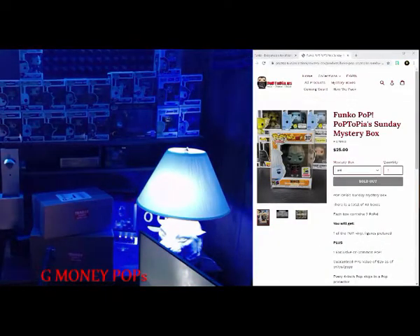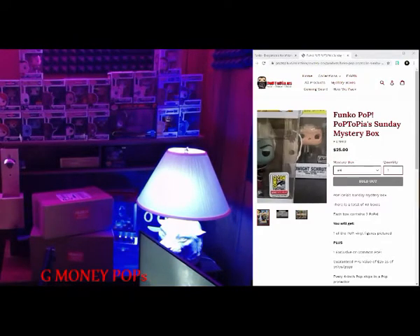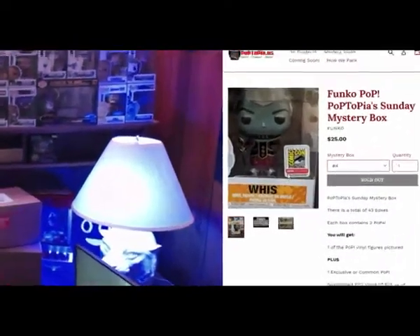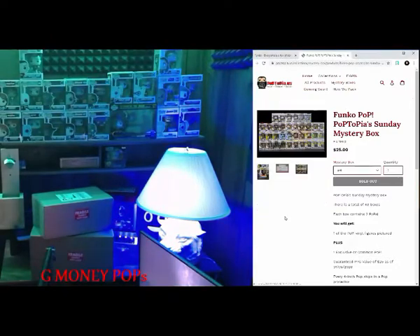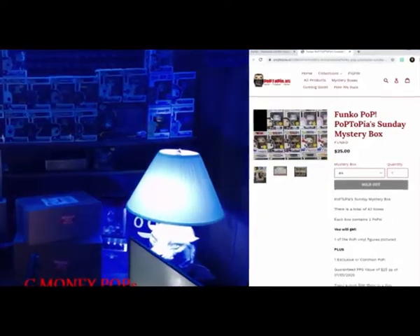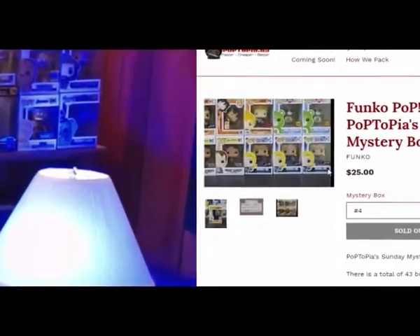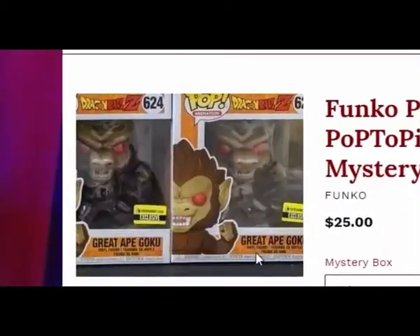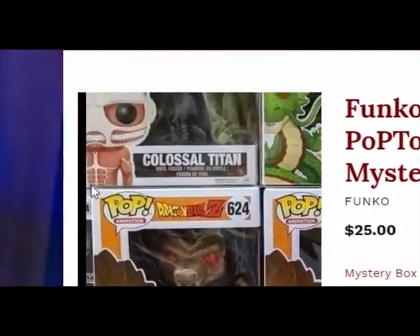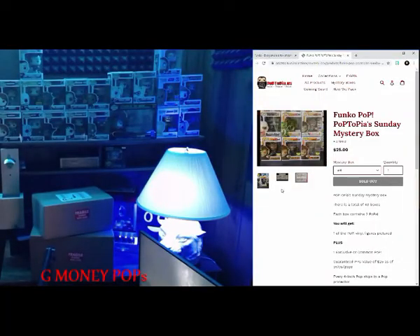Before we open up these I just want to show you guys real quick what could possibly be in these mystery boxes. So we have a Dragon Ball Z metallic 2018 Comic-Con — that's the top one to get. They also have exclusives and chases, and they usually have some six-inch pops here, like the Dragon Ball Z Great 8. All right, so let's get into it.